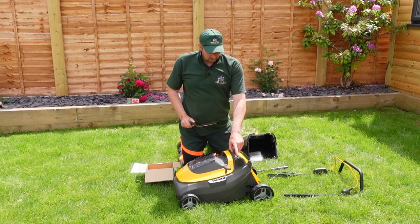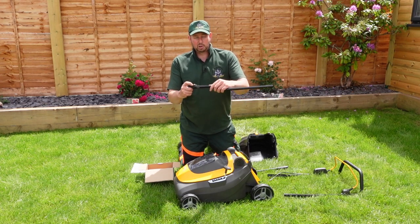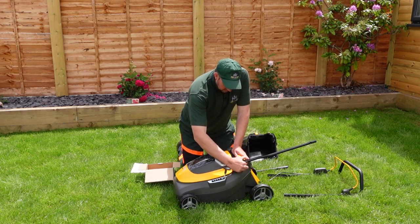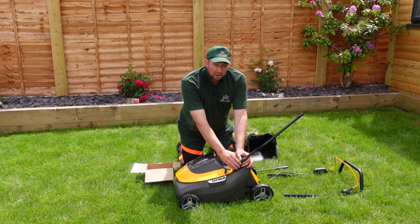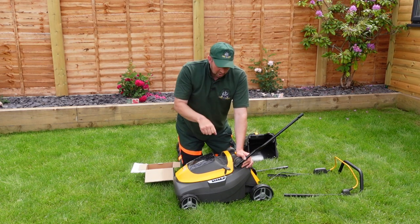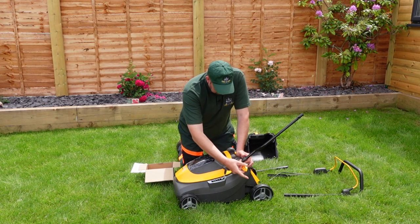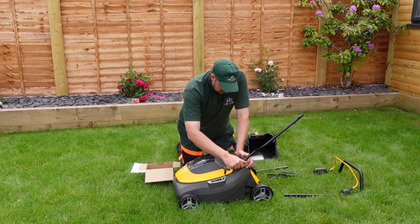There are two height settings on these arms — one and two. There's a tiny little bar on the top; look closely when you get yours out. You can point that at one or two. Point it at number one and it's lower down. Lift it up slightly by taking it out and turning it around to number two — a little bit higher. I'm going to set it on the highest setting because I'm quite tall and I'd like it to be comfortable. So I'll put it on number two and screw that in.